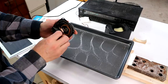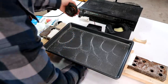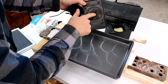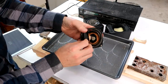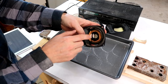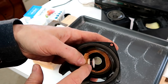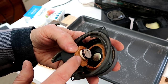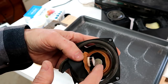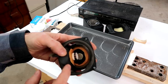I could smell something funny, and just pushing on the speaker I could hear scratching noises. So I tore it apart — here's the voice coil of the speaker. This part is actually supposed to be more of a reddish color, but it's all brown because it got too hot, expanded, distorted, and started hitting the magnet. So this speaker is toast.